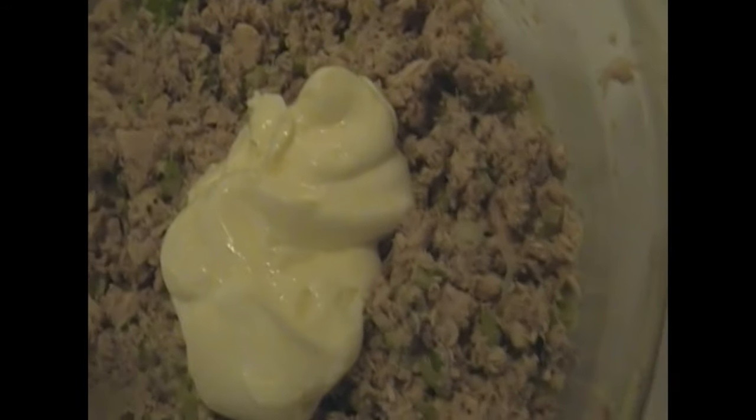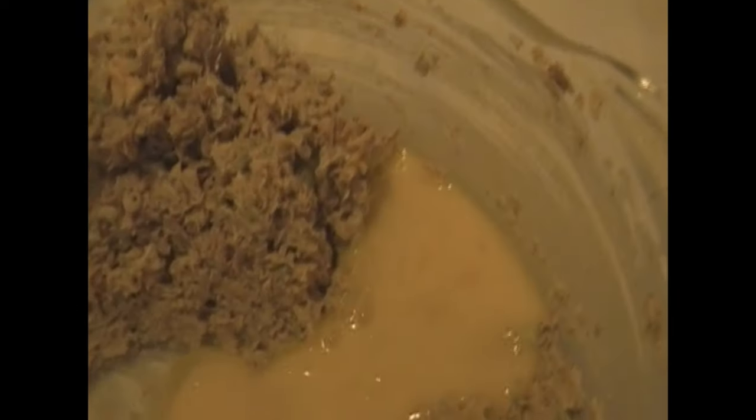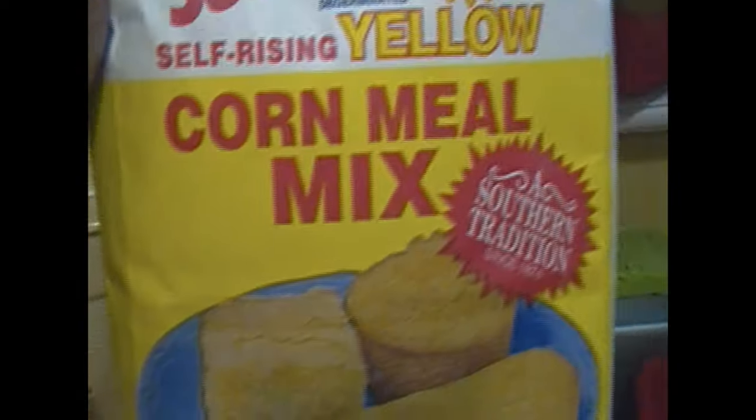I'm just going to mix up all those ingredients very quickly. And I'm going to add half a cup of real mayonnaise and just go ahead and mix that up, stir it very thoroughly. Now you can use any type of salmon that you prefer. I'm just going to add in that egg mixture and mix that up — that egg is going to hold everything together. In addition, I just added a little bit of flour, maybe two teaspoons of flour, and I'm just going to go ahead and mix that up.